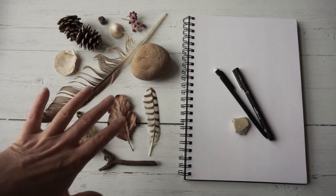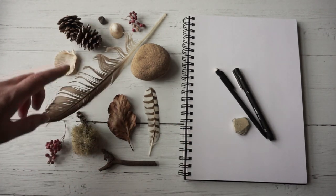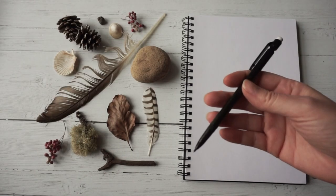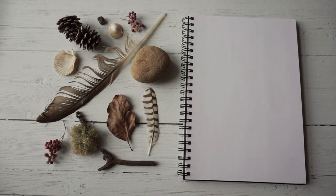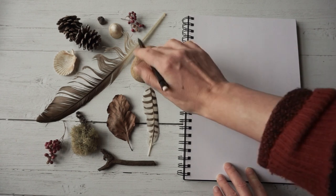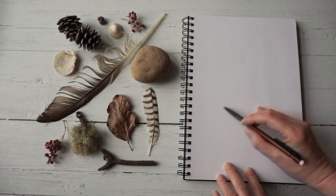Now I'm going to divide up my page into different areas in which I can put all of these items. I'm just using my pencil to start out with and I'm going to draw very lightly, starting with this feather because it really dissects the page like this.